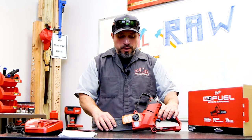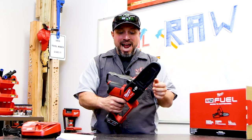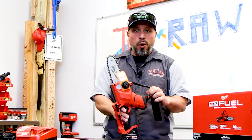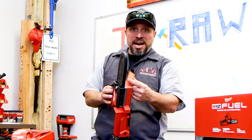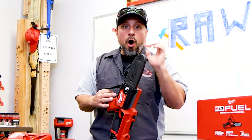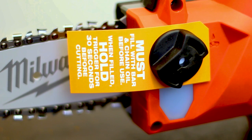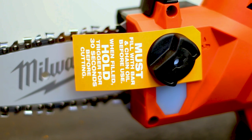Number one — very important. Do not get the tool, pop the battery on, and just go to town. This is a legitimate chainsaw. That means if you run this tool without bar and chain oil, you will wear out your bar and chain quickly. It says right here: must fill with bar and chain oil before use. When filled, hold the trigger for 30 seconds before cutting. Very important.